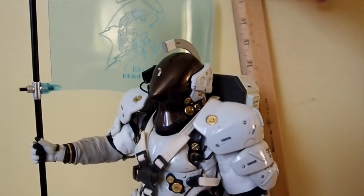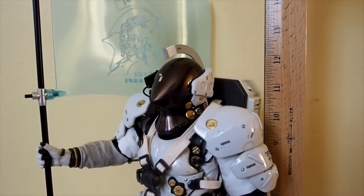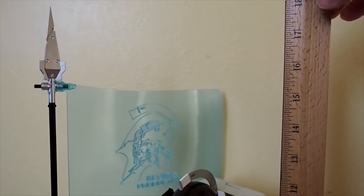I forgot to show the height — he stands about 12 and a half, almost 13 inches tall. If you're counting the flag, that's about 17 inches.